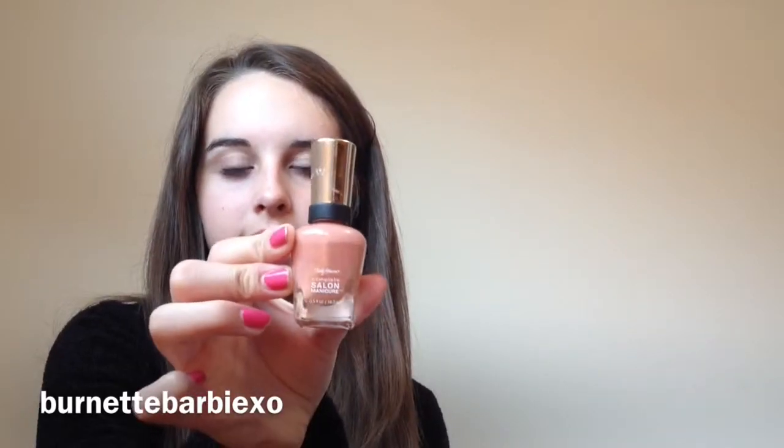And then next I have Lickety Split Lime by Sally Hansen Insta-Dry. It's a really nice color and it's just really bright. I like it. And then next I have Velvet Rose by Revlon Colorstay. It's a really nice color and I like to wear it whenever I wear reds — I usually wear that one. And then after I have Mudslide by Sally Hansen. It's super nice. I love it because it's just a more beige-y color than a really bright one.